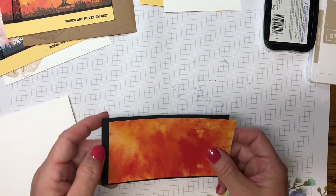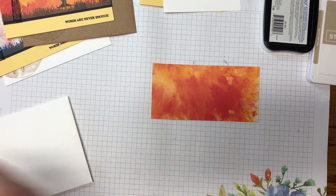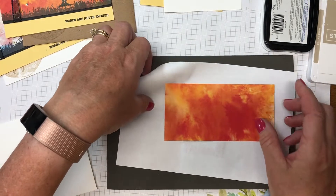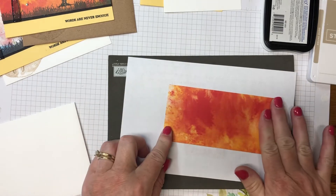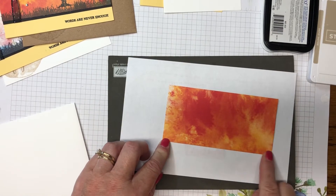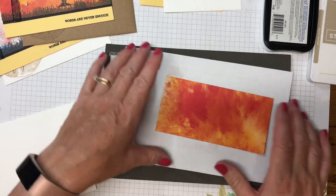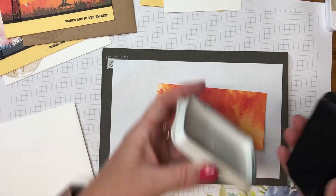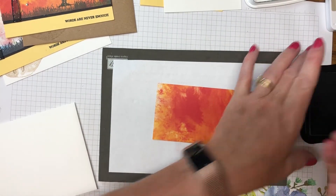Let's get some stamping done first. Since it's a photopolymer stamp, I'll need my piercing mat and a scrap paper because we'll be going over the edge. You need to figure out where you want your sunset to be. I'm going to place the grass down at the bottom where there's less of the Pumpkin Pie color, so my black will come through. Make sure your ink pad is well inked.